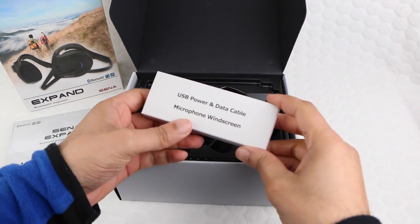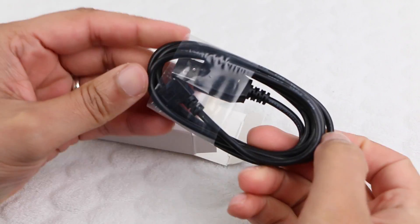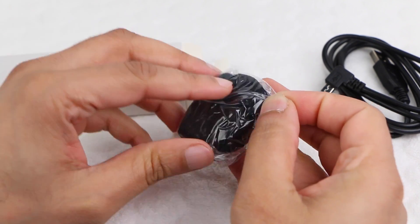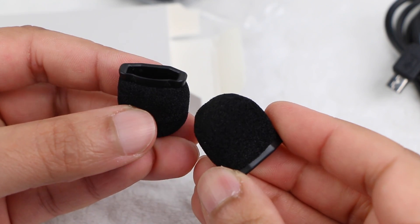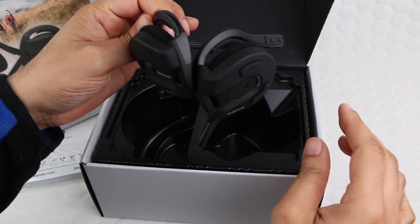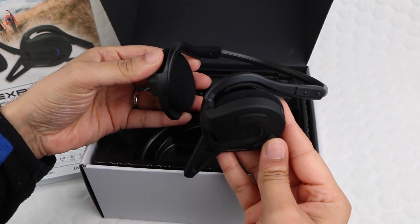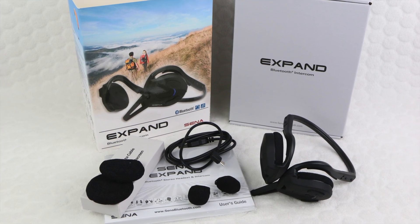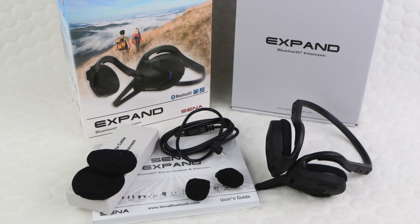Also in the package we have a small accessory box containing a USB cable for charging and updating firmware, a couple of foam windscreen covers for the microphone used for cutting wind noise, and some spare foam ear covers. Finally we have the actual Xpand intercom unit itself — a nice overall package with some extra foam ear covers and an extra spare microphone shield as a bonus.